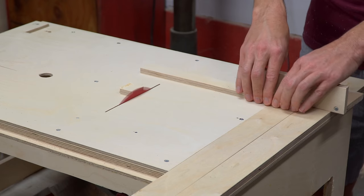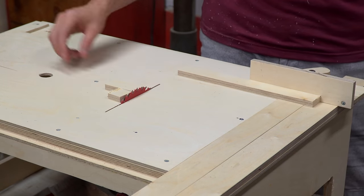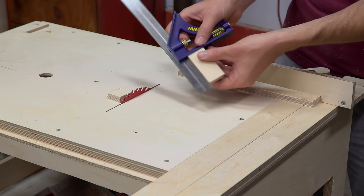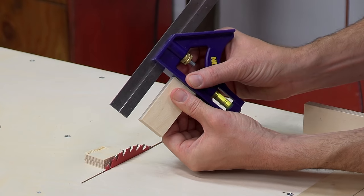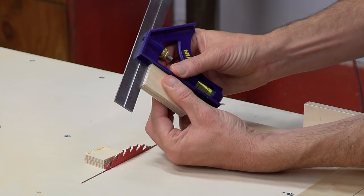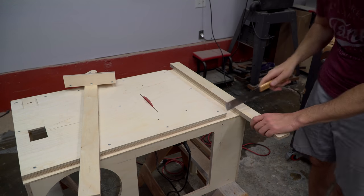To test the miter gauge, I cut a few small pieces and verified that they were nice and square. At that point, there was still more work to be done on the miter gauge, but most of that will come a little bit later during this build. For the time being, I just trimmed the rail down to size so I wouldn't run into it as I moved around the shop.